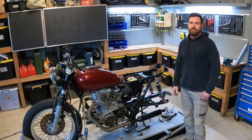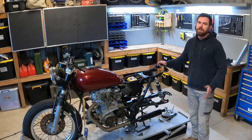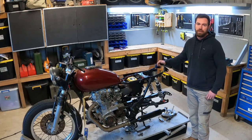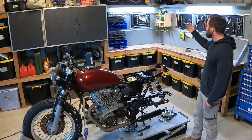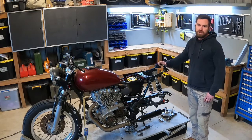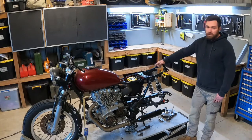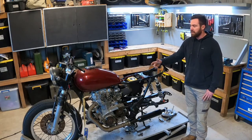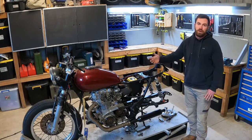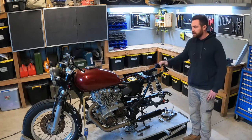G'day everyone, welcome back to another XS650 video. It's been a while since I posted a video again, sorry about that. I have been busy with non-bike related stuff mainly. As you can see behind me my workspace is looking a bit better — I've built shadow boards and light boxes, which really helps with organising the shed and also makes the videos look a bit better. I've also been trying to sort out the charging system on the bike and it's really been kicking my ass, but I've learnt a lot in the process and I'll take you through what I've learnt about the charging system.